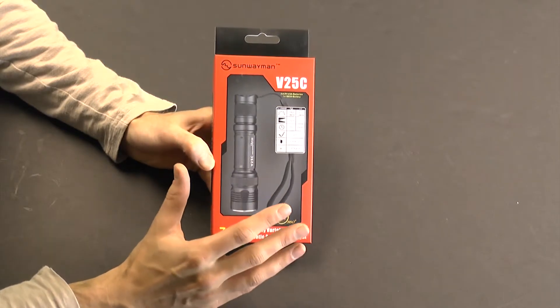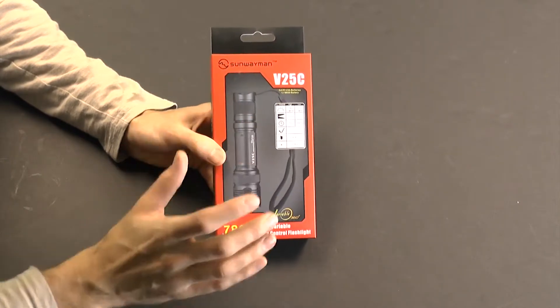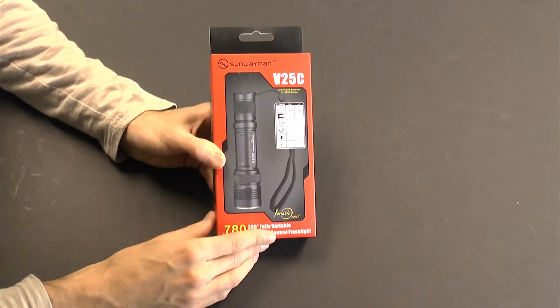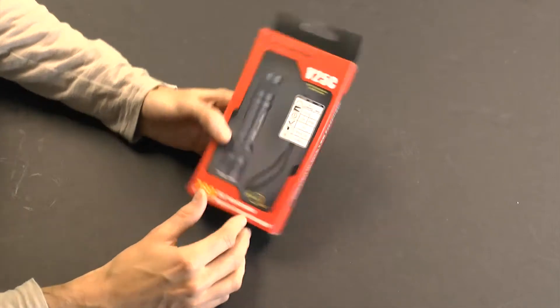It has a very simple, intuitive interface with a tail switch and a magnetic control ring. It doesn't feature separate modes — it's just infinitely variable output. I'll show you how it works right here.